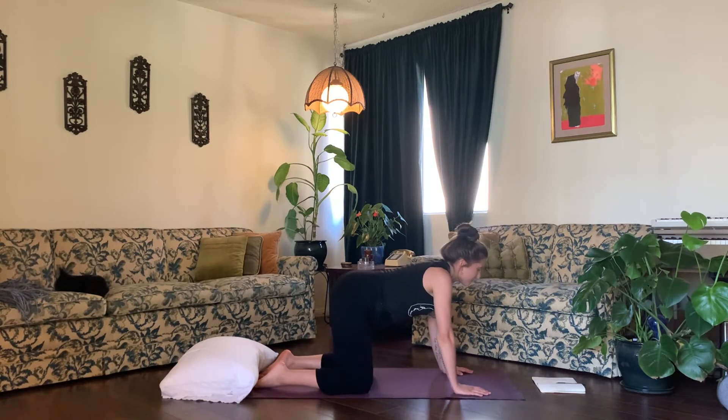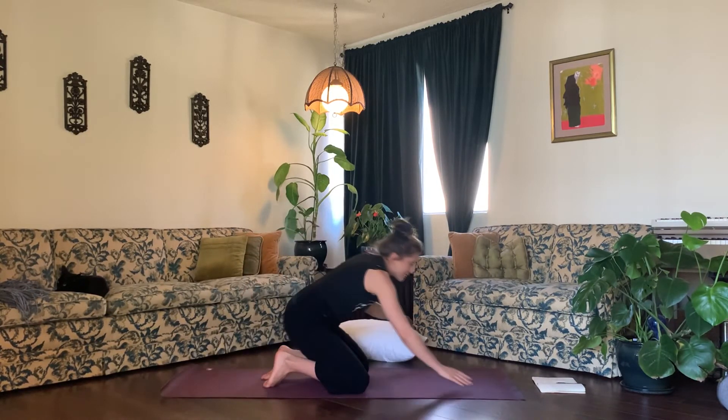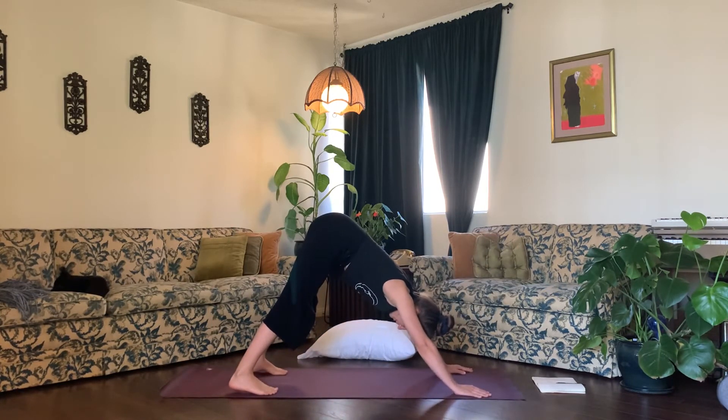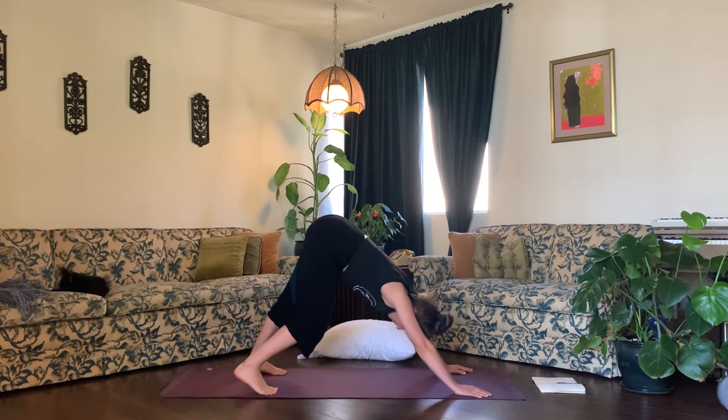On your next exhale, come to a neutral spine and place your pillow off to the side if it's in the way. Inhale, tuck your toes, and exhale into downward facing dog. Take just a moment here to pedal out your down dog, bending and straightening one leg at a time.